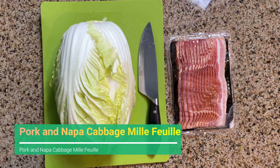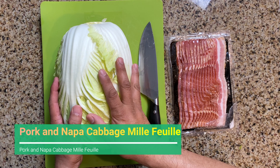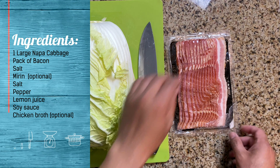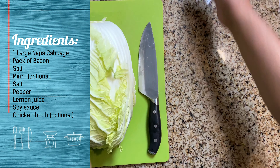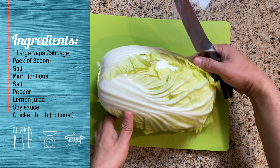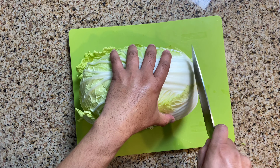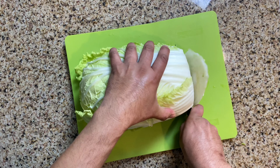Hi, today we're going to make a dish that I learned from chef Adam Liao. This is a Napa cabbage and pork mille-feuille. It's layers of Napa cabbage and pork — a very simple dish to make. I've tried it, it's really good, so if you don't have a lot of ingredients at home you could make this.